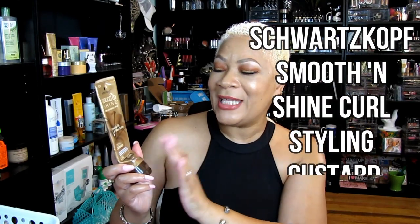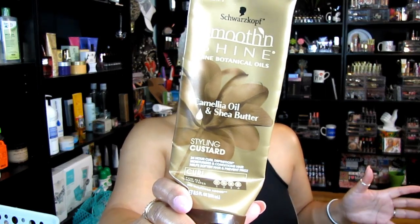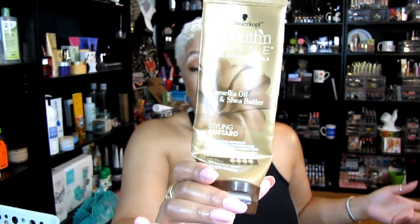Here's another Smooth and Shine product — the camellia oil and shea butter styling custard. I like it, sort of. It's not something I have to have; it's a bit thick and I really have to style my hair with it. It doesn't curl your hair or anything like that, but it helps to lay it down. I'm on the fence about whether I'll repurchase it — I already have another one that I use periodically, so it's not a must-have.